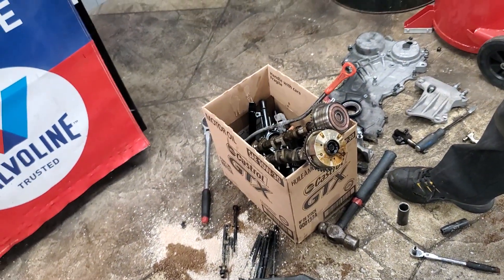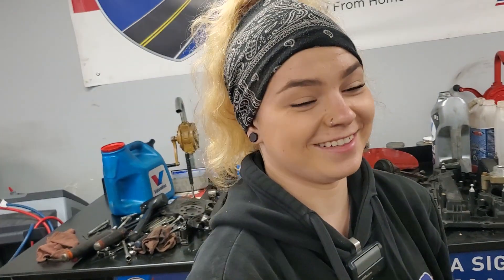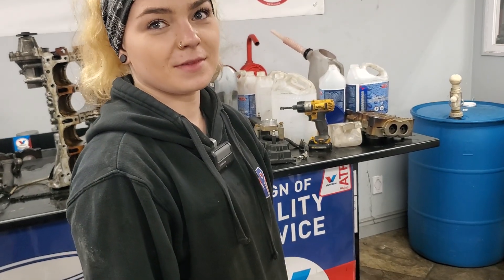This is a crime — a crime scene investigation for sure, Claire. 155,000 kilometers and the engine is failing. Just not an all-around good situation for anybody.